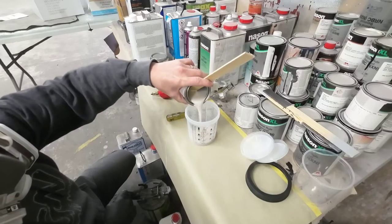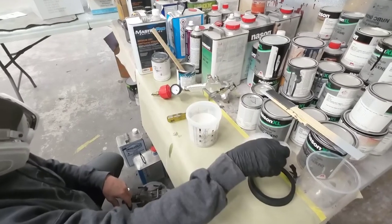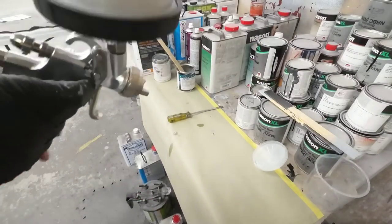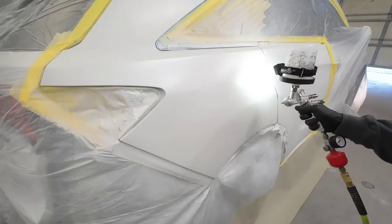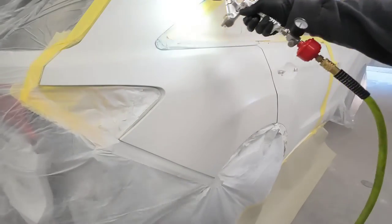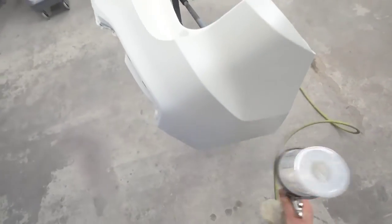I'll go ahead and mix up our mid coat pearl — this is the Nason XL, which mixes up two to one: two parts paint and one part reducer. Make sure you're using the correct reducer for the temperature you're spraying in. I'll give it a quick stir, snap on the cap, and lift the liner to make sure it's all sealed, then lock down the collar and we're ready to spray. I'm also using a disposable cup system — very handy if you're doing a lot of painting. I'll be applying two coats of this mid coat pearl back to back with just a few minutes between coats. We want to make sure we cover that ground coat and go about four to five inches past it to ensure a good transition in the blend.